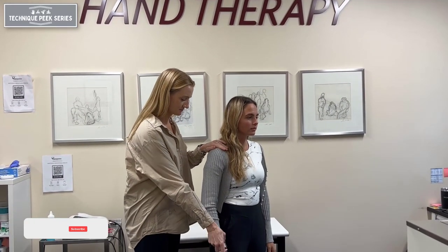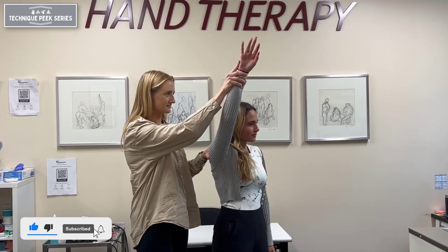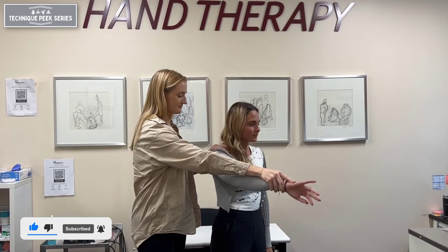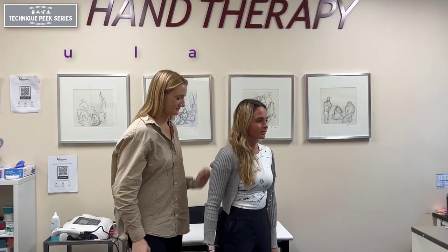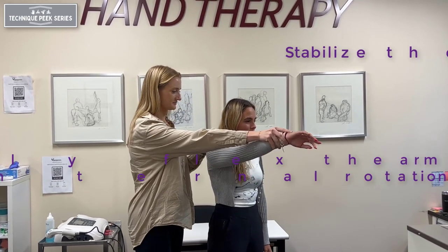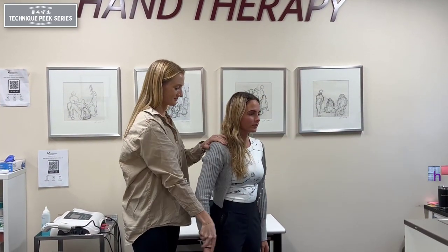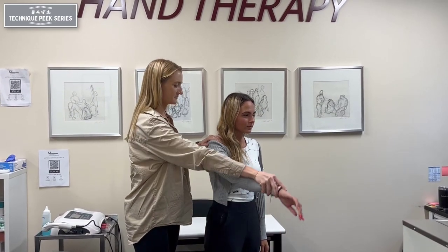The Neer's test can help to identify possible impingement of rotator cuff muscles in the subacromial space. To perform the exam, stabilize the scapula with one hand while passively flexing the arm in an internally rotated position. Pain is a positive result due to the decrease in the subacromial space and the pressure on the rotator cuff tendons.